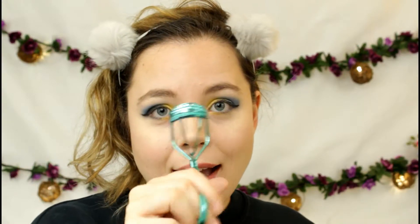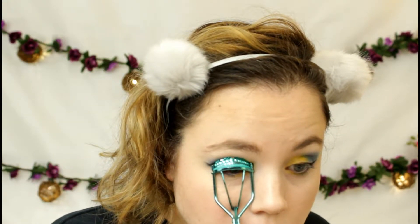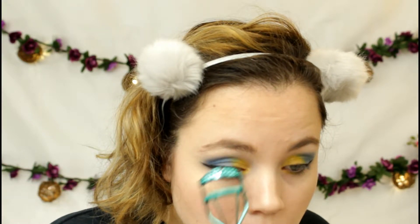Lastly, I'm just going to curl my eyelashes and put on some mascara. I'll be using my Maybelline Voluptuous mascara in black, and then we will be done with this look.